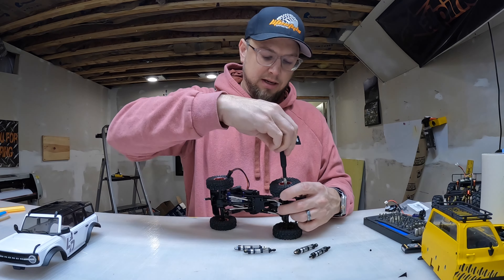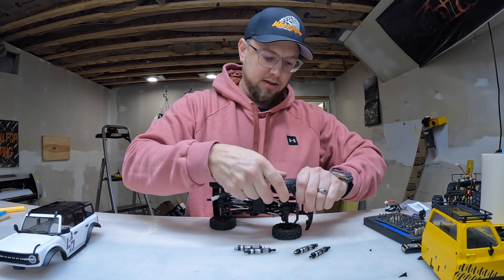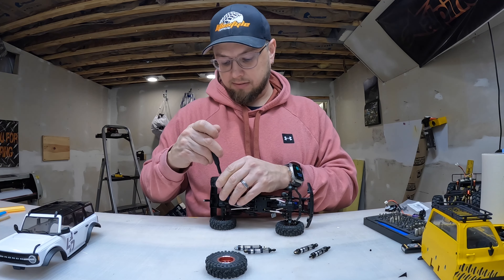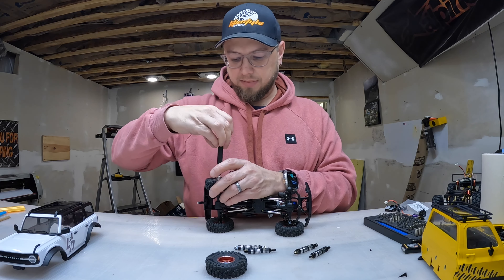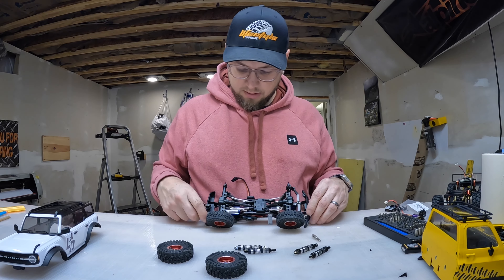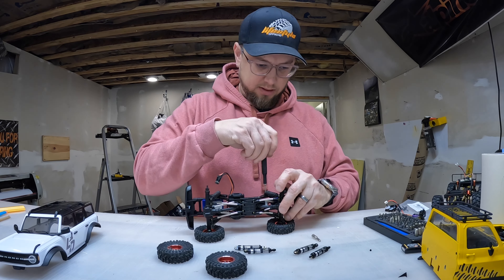I'm going to pop these wheels off here. I'll get all the dog hair out while I've got the wheels off. I'll probably just do one side at a time — you guys don't probably want to watch me sit here and rip the whole thing apart.